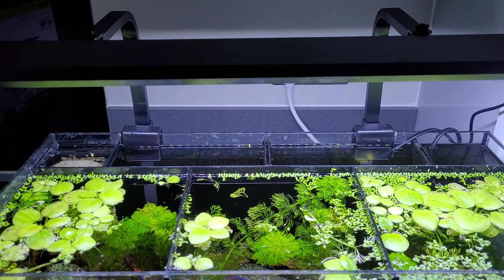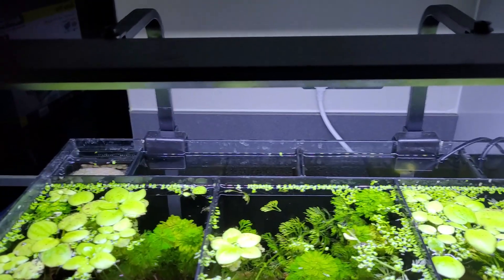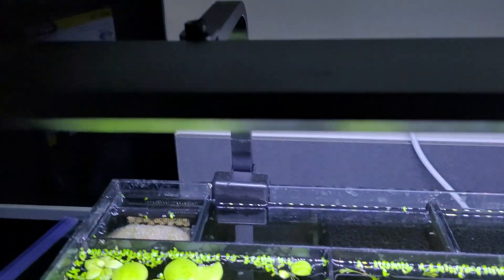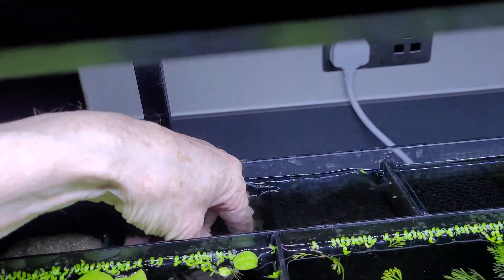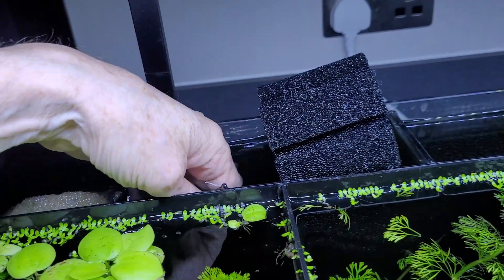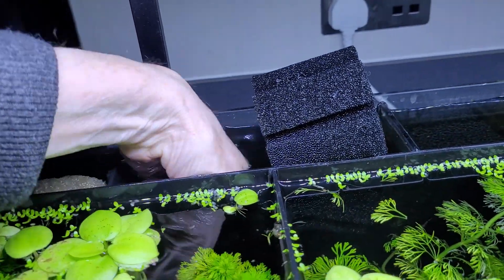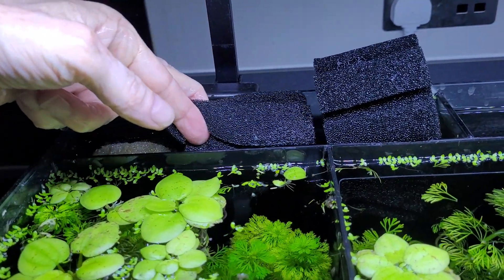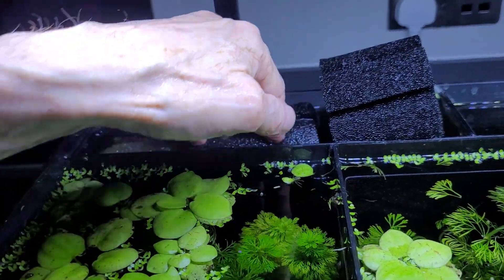For the filter I've got one of these Aqua One Better Trio tanks and in the back there was a spare compartment. I put a couple of sponge filters in there and they are now seeded with good bacteria, so I won't need to cycle the tank.